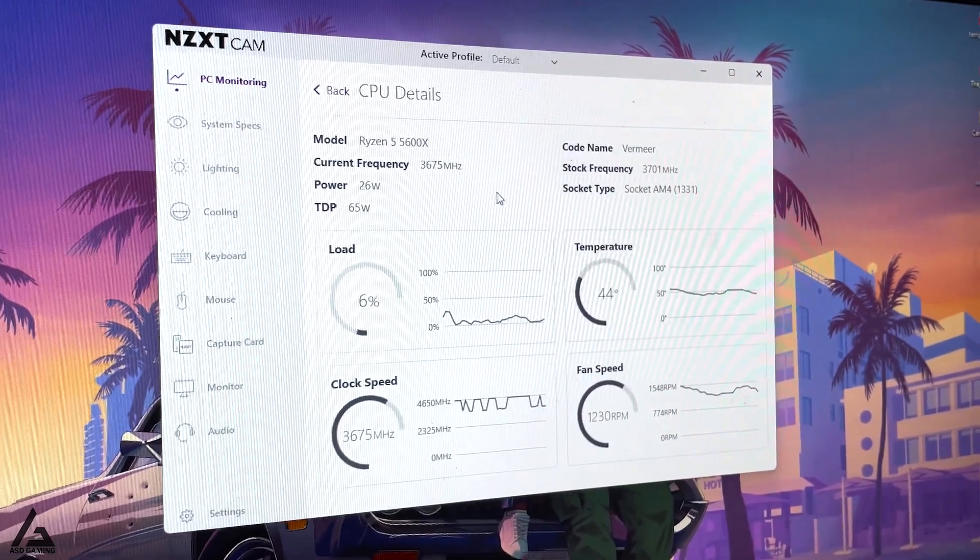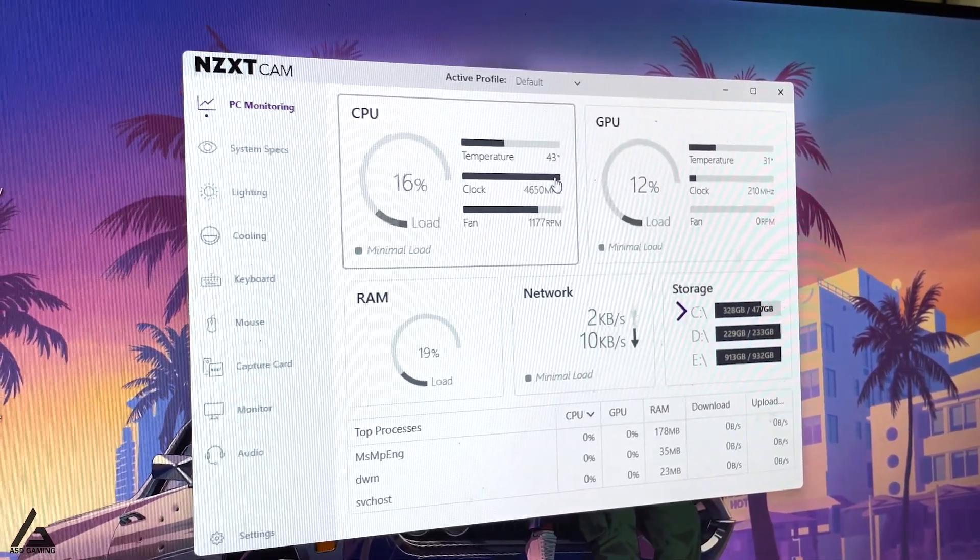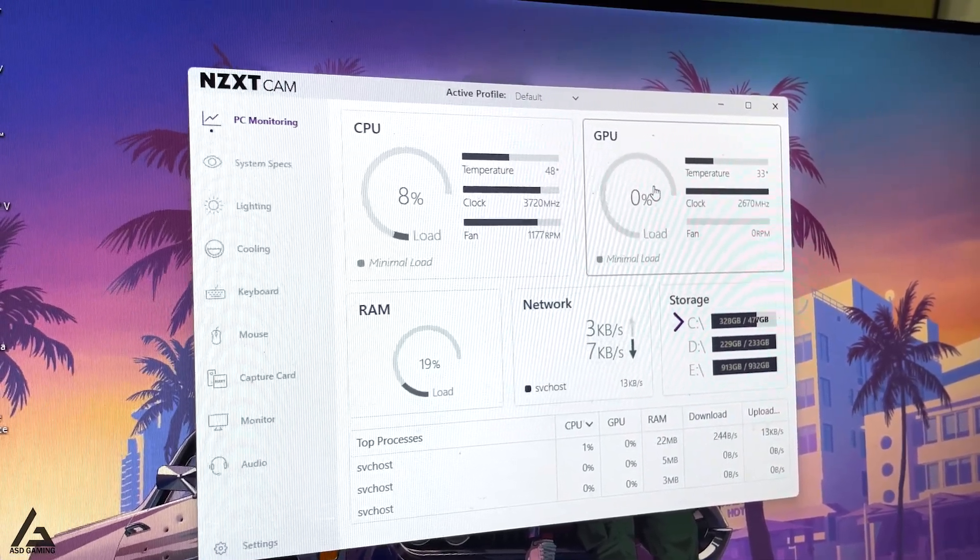Alright guys, the upgrade is done. We can see the CPU temperature is noticeably lower now. This is the final look after the upgrade.